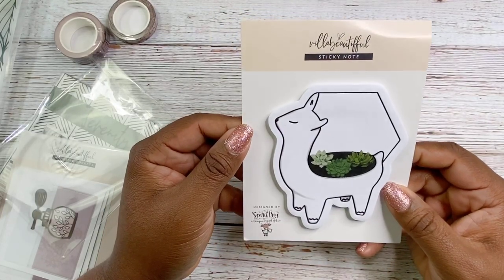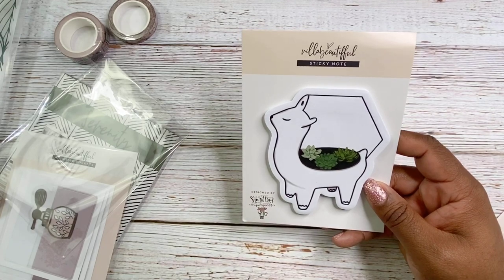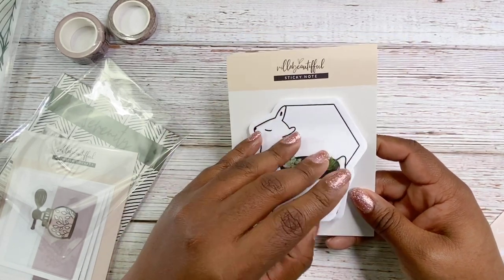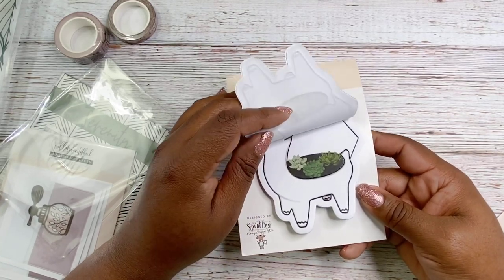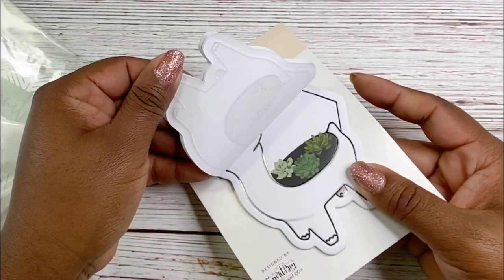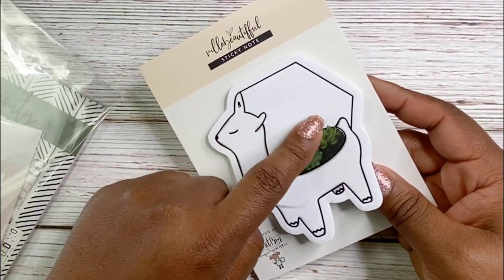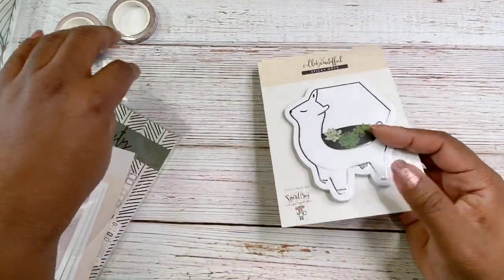This is a llama sticky note — a llama with a hexagon in the back and some succulents sitting inside a planter. That is so cute. I need to find out why the llama is so big and popular in the planning community. Every page is the same quality as the first one — I like that. There's nothing worse when a sticky notepad has a decorated top sheet and the rest are just plain.